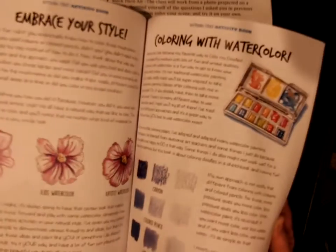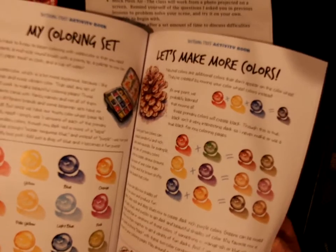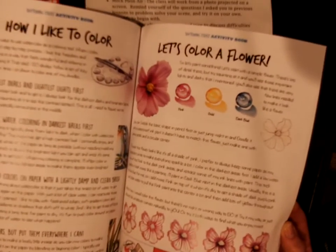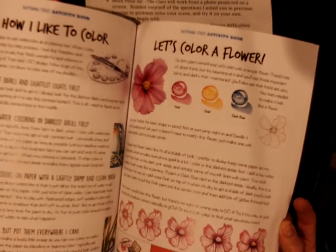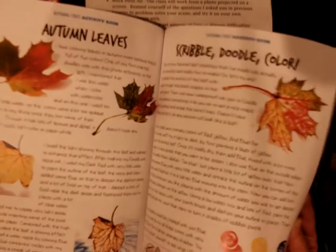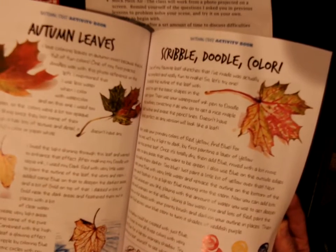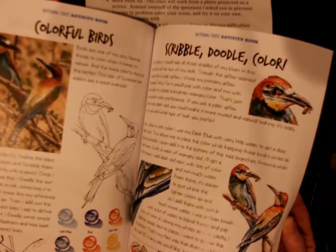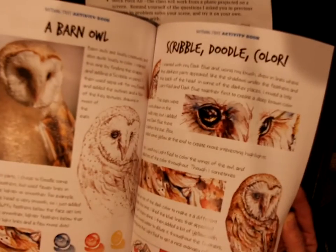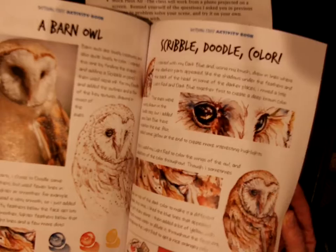It even gives you some things you can take into color. It shows you a little bit about color theory, which is always good if you're a newbie, and layering — saving the white. With autumn leaves, we've done a little bit of that. You can do a lot with just the primaries, and you can go as detailed as you want.